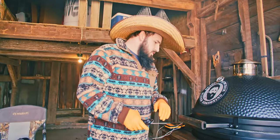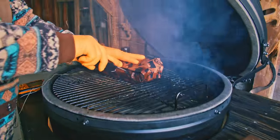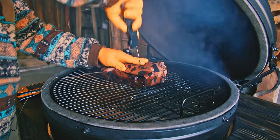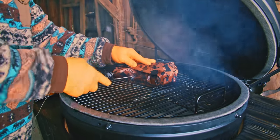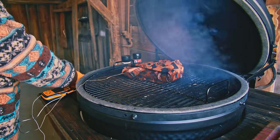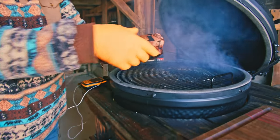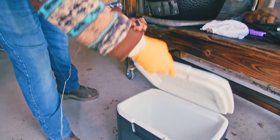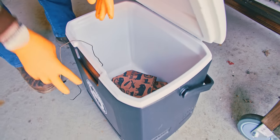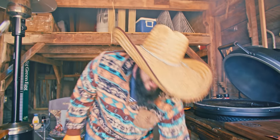Our thermometer is reading 201 and we're going to check the texture. The paper is a little tough to get through, but the meat is probing like butter. We're going to go ahead and pull this off and let it rest in the cooler. We're going to let this rest for about 30 minutes and then slice into it.